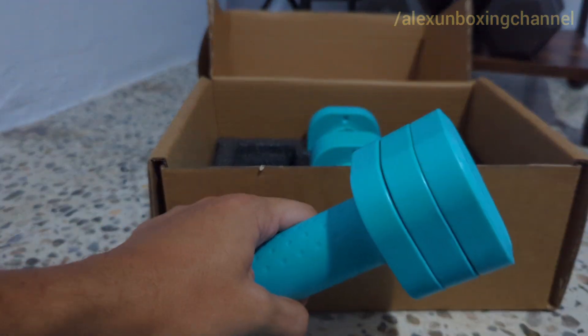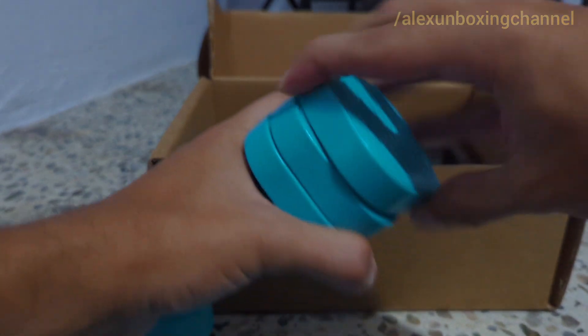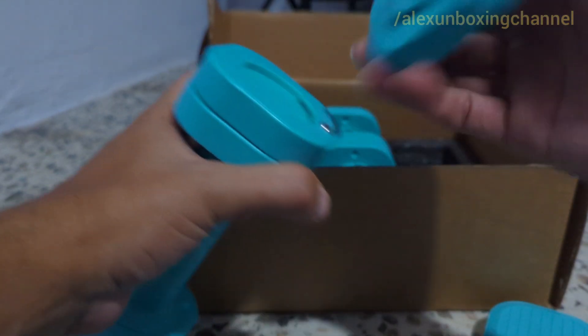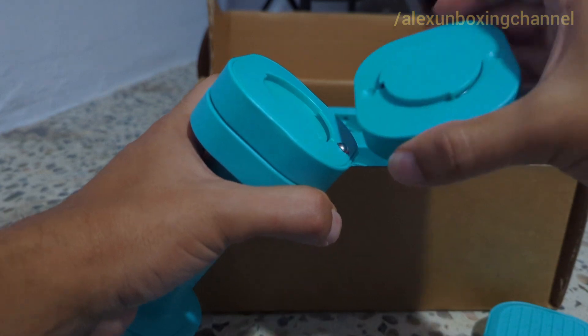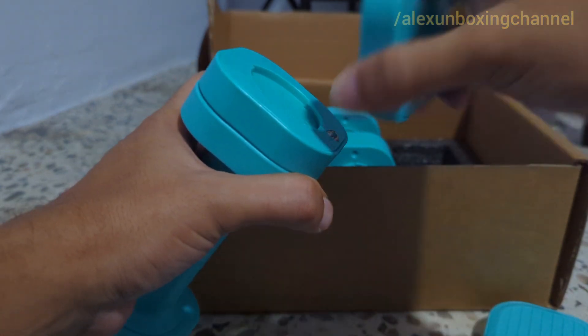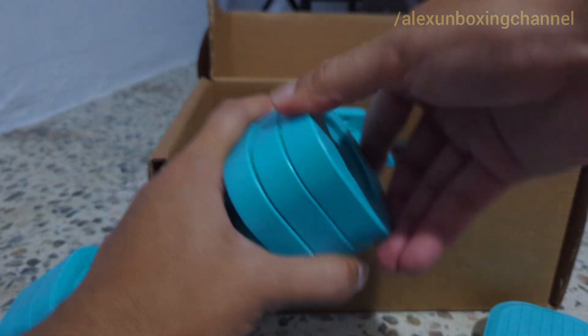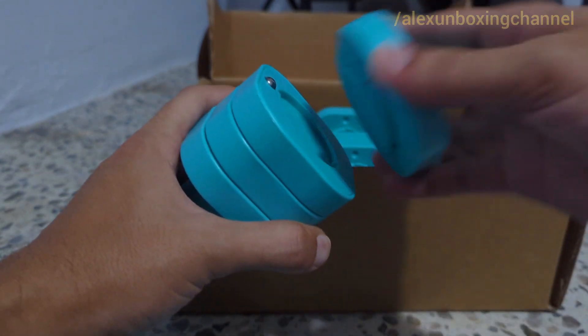So now you're going to see how easy it is to take it off. You just twist it — as you can see it even fell. You just twist it a little bit and it comes off, and then you put the other one. If you want more weight, just put it and twist to the other side like that, and it clicks really easy.